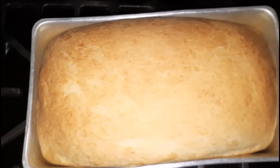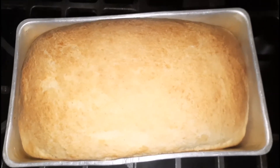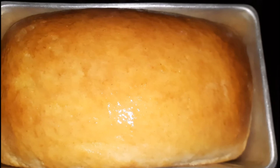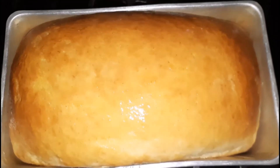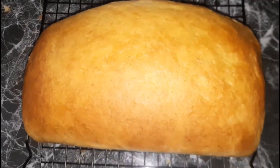Once it's baked I remove it from my oven, and while it's still hot I like to add some more butter, which keeps the top of the bread — and the bread itself — really nice and moist. I'm going to allow that to cool and come back to show you.